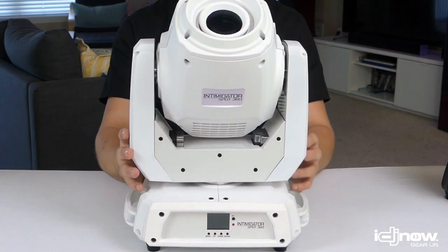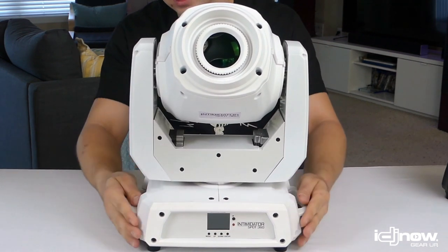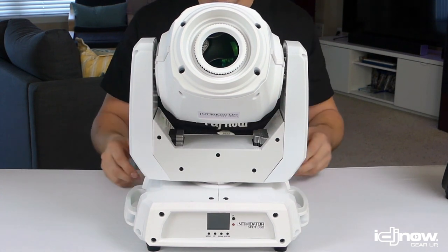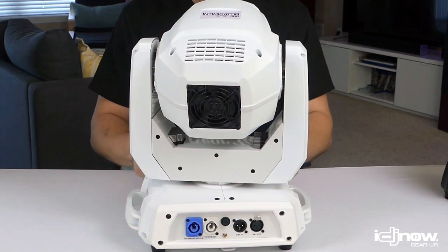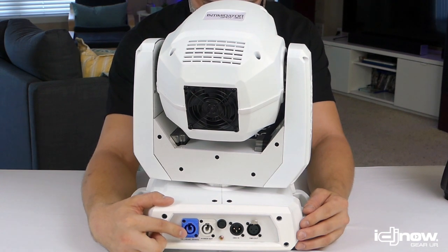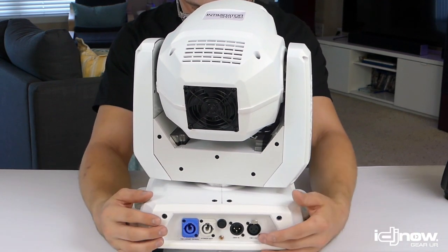All in all, it's a great, hefty fixture. These lights are built with super quality — plastic on some parts, metal on the parts that count. They've also got nice handles. One thing worth pointing out on all of these lights is that they have PowerCon linking — a lockable power cord that lets you easily daisy-chain power from one light to the next without worrying about it getting pulled out. You've also got DMX in and output on these as well.